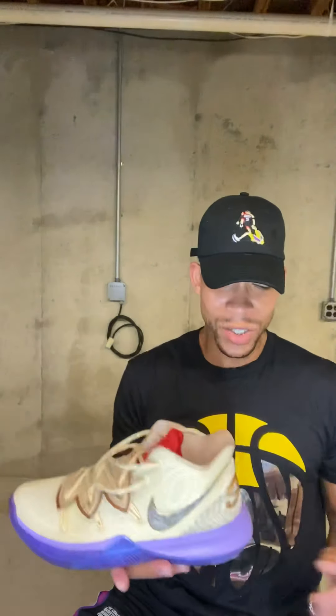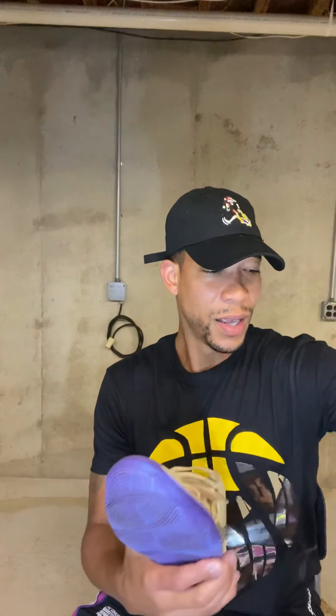Shoutout to The Kickback for these. These are the Kyrie 5 Concepts — the IKHT editions. I really like this silhouette and this colorway. These are one of the ones that work for me.